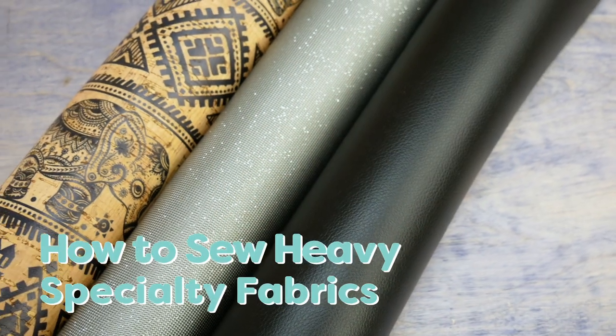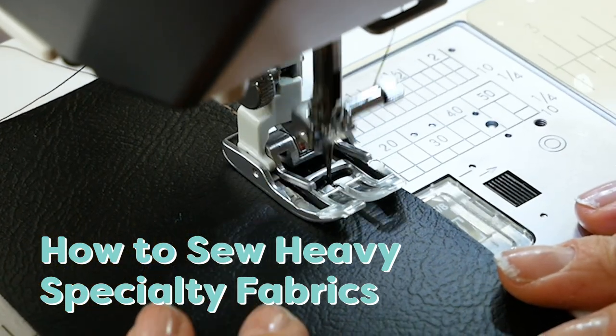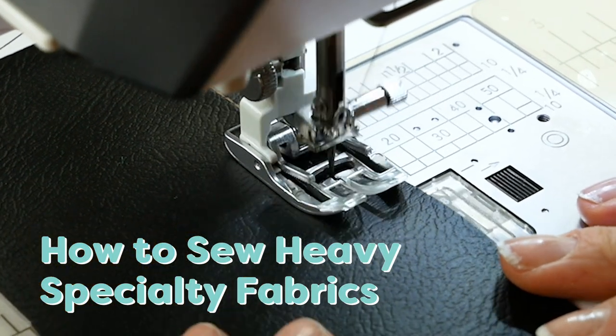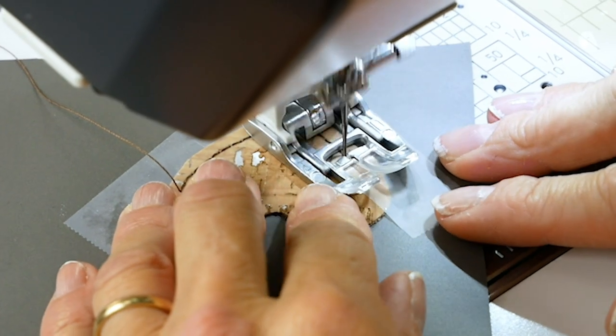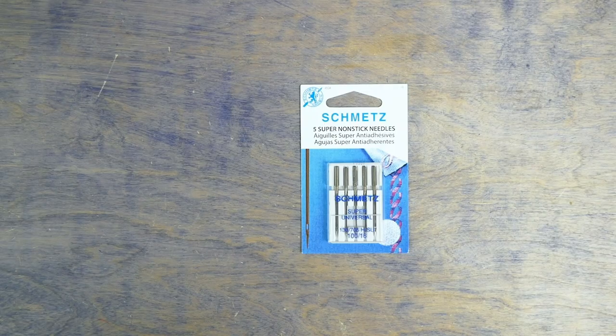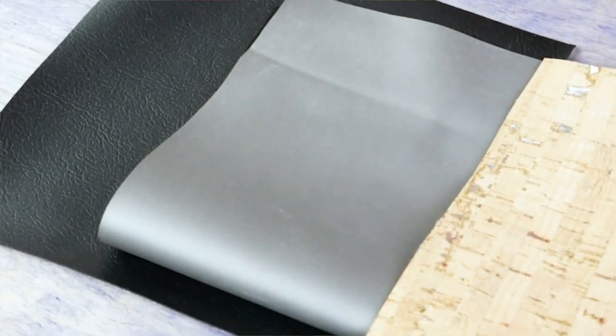If you're working on a project that requires vinyl, pleather, or cork, don't fret. While these materials may seem a little intimidating if you don't have a lot of experience working with them, you simply need to make a few minor adjustments. Just using the right needle, thread, and understanding the material will be all that you need to sew successfully with these fabrics.